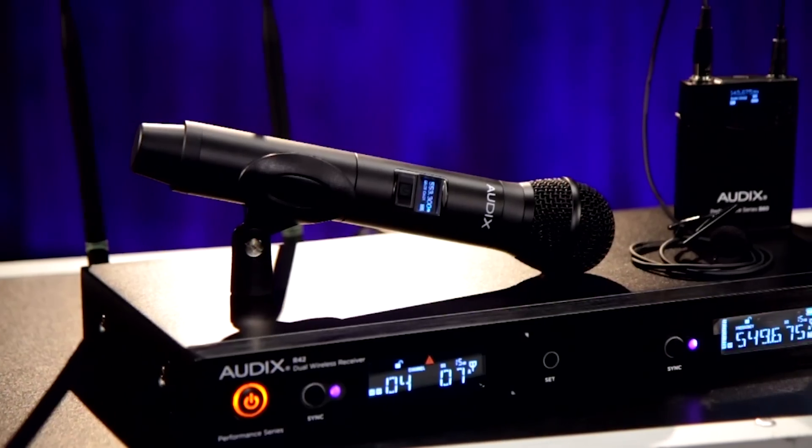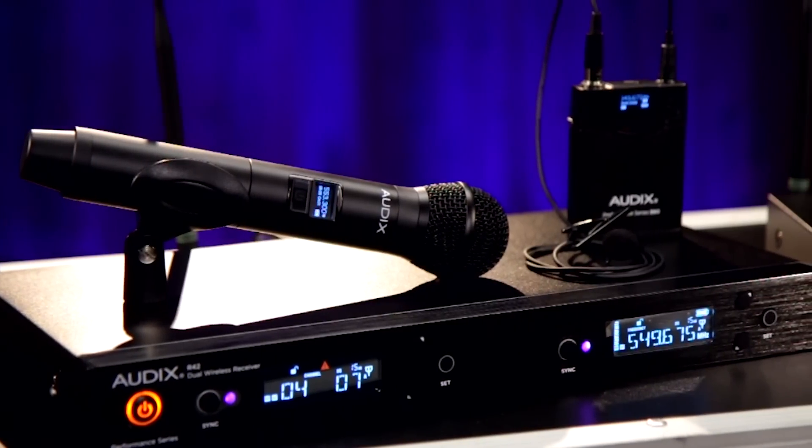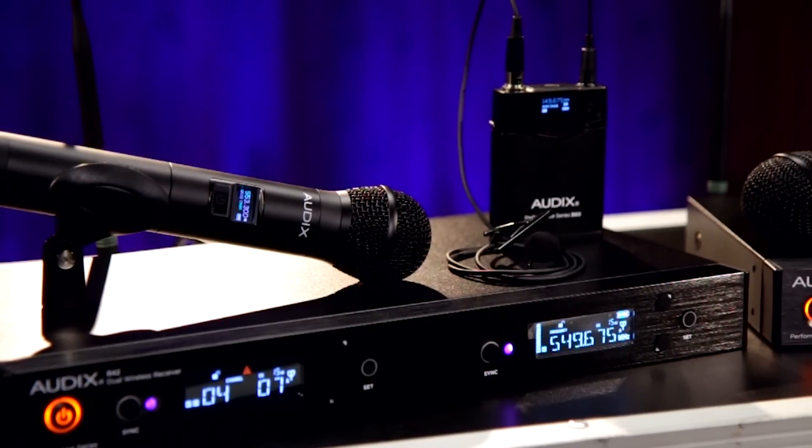The R42 Series is a dual-channel diversity system. It includes an antenna combiner, so you've got two channels of wireless running on only two antennas in a single rack space.